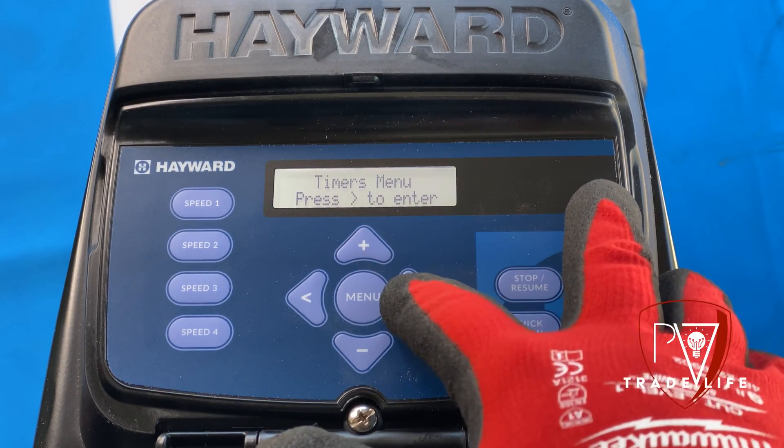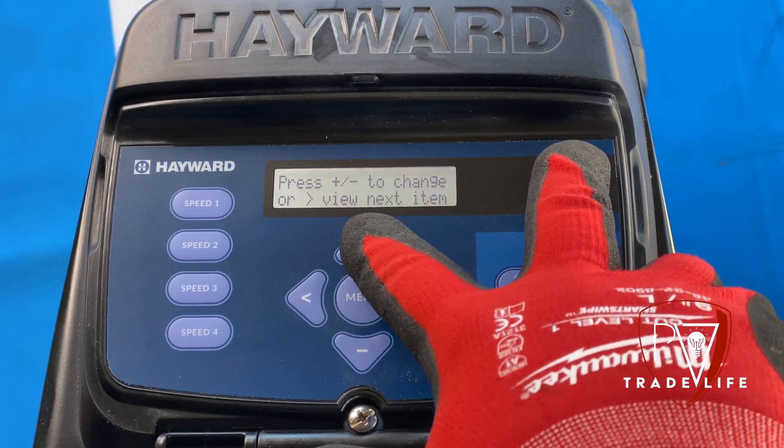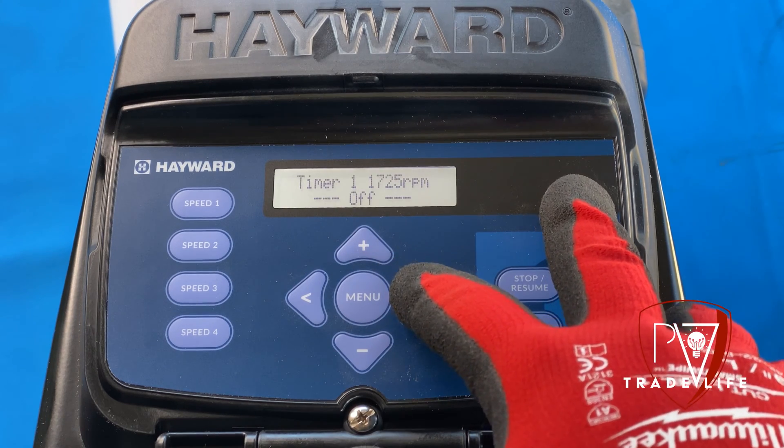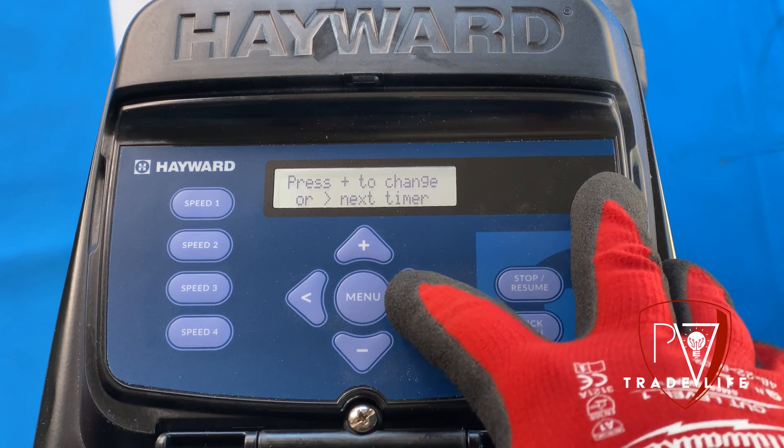So when we get to timers — remember, this is how I program. We're at timer one. Timer one always takes priority over number two, number three, number four. Timer two takes priority over three and four and so forth. So what I'm going to do here is show you guys a little trick — we're going to go to timer two first.